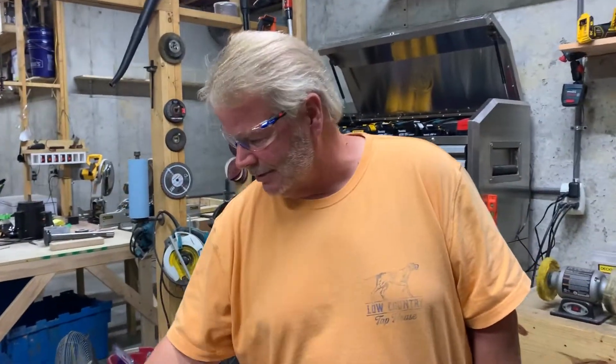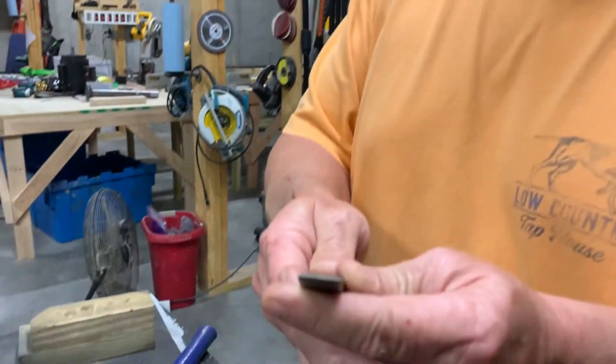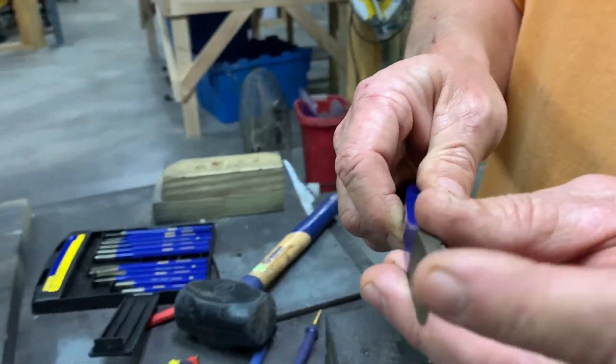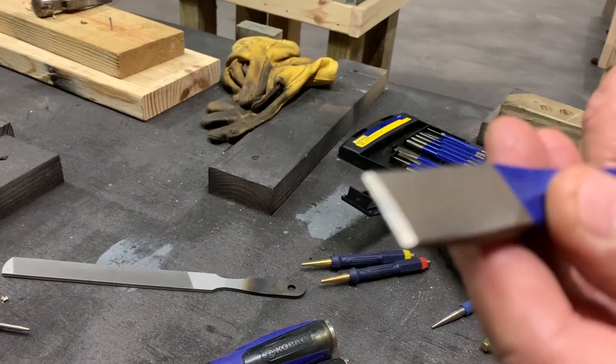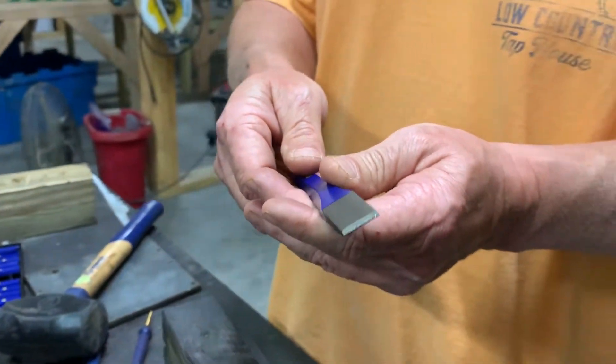Next chisel — cold chisels. You'll look at these and see that the tips are on a 60-degree angle. They're not sharp, and these are used primarily for steel and for concrete — any type of masonry product. Never use a grinding wheel on these either; it will reheat the metal and it will lose its temper.